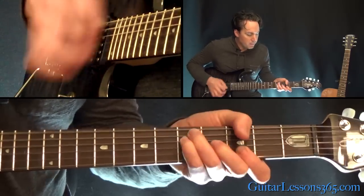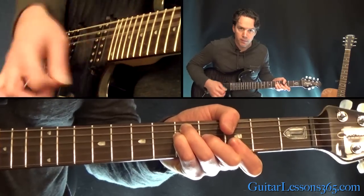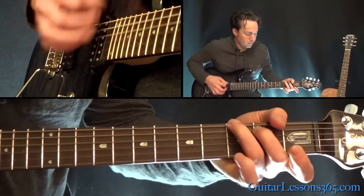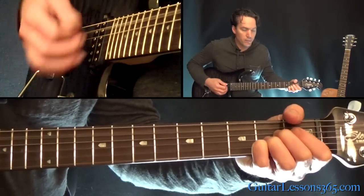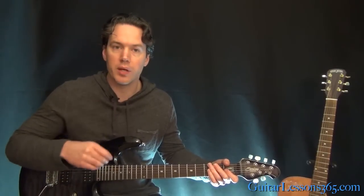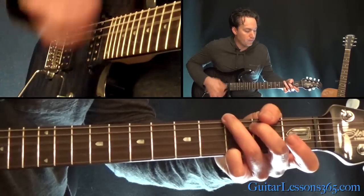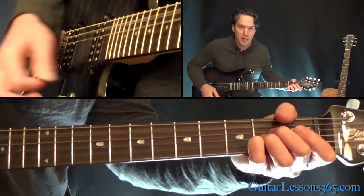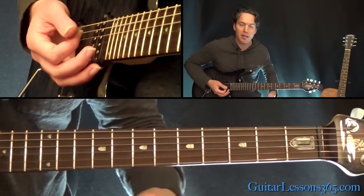Then the same chords again, all the way up to that A. So it's the same chords in the left hand all the way to that A, and then at the end we go A a couple of times, G to D, and that brings us back to the verse.